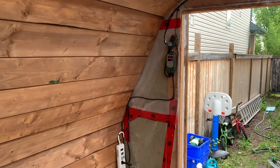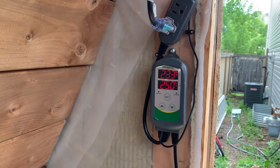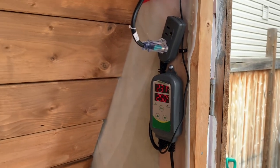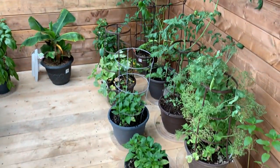The fan blows the hot air out the top, and I've also got a fan for circulating the air. It's all temperature controlled with this Inkbird temperature controller I got off Amazon — it works really well. It handles both heating and cooling, so you can plug in a heater in the winter and a fan for cooling, and it extracts the hot air out the top.